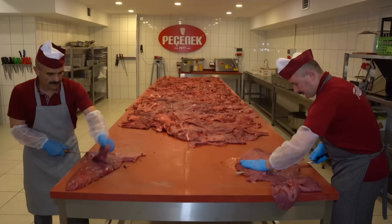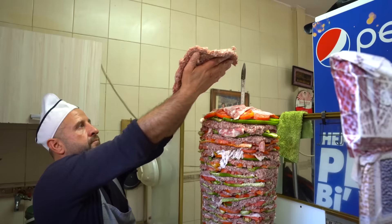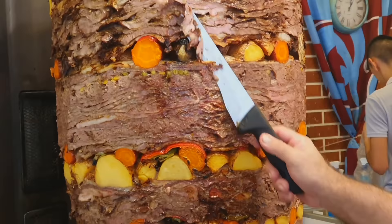A real Doner Kebab is made exclusively from beef. It either fits in thin slices onto a huge kebab skewer, or it is turned into minced meat and the kebab is collected from flat cutlets. The Doner Kebab must contain grilled vegetables. The smartest Turks thought of stuffing vegetables right between the layers of beef, so that along with the roasted meat, golden vegetables are also cut off.